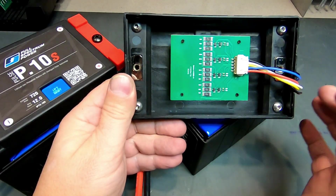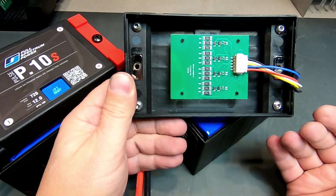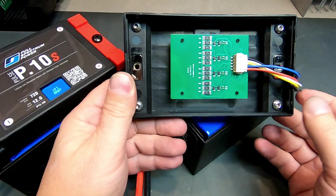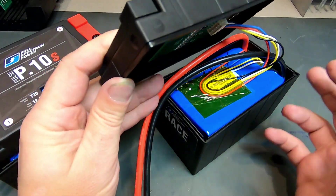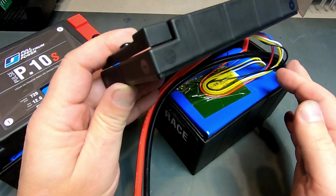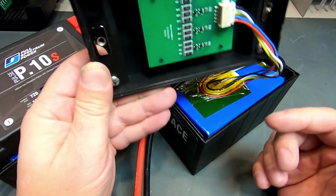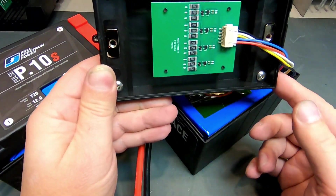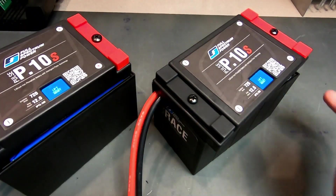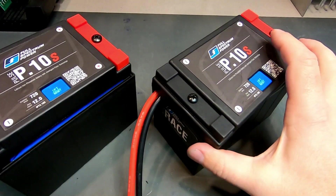That should give you a fairly good idea of the two types of battery we prepare here. Please note that every single battery we have — and at this point there are 42 of them — can be built with either one of these circuit boards. Both our street and race products are compatible.